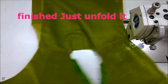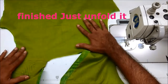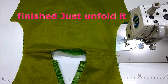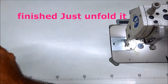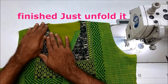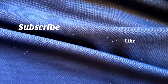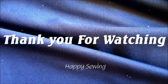The back panel will attach the lining to the front panel, and the shoulder joint will be invisible. Please like, share, comment, and subscribe to the other videos. Thank you for watching! We'll see you next time!